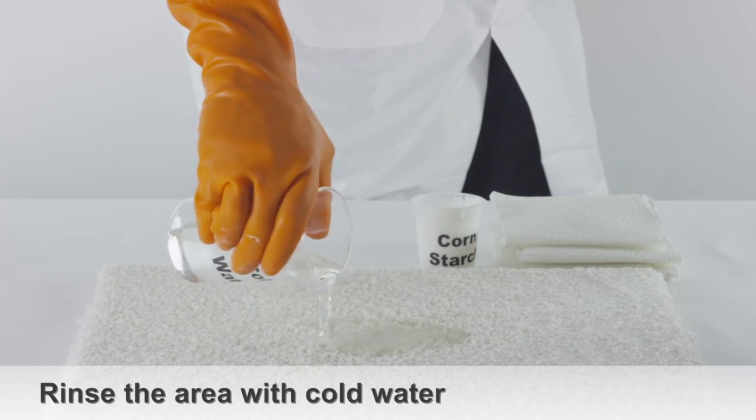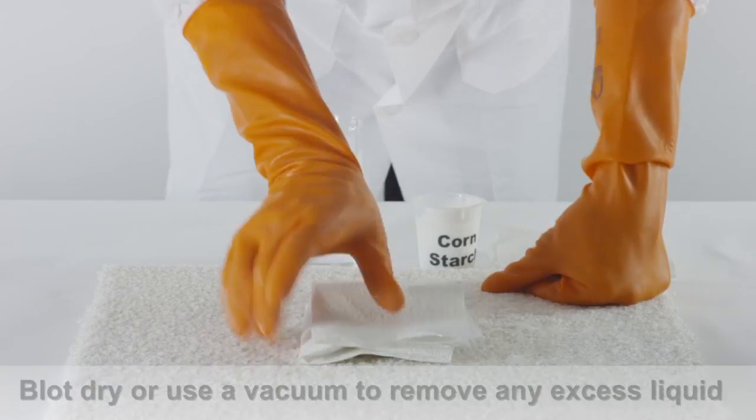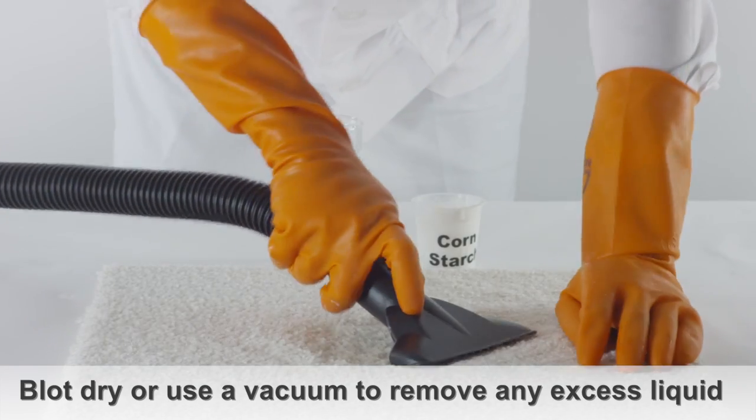Rinse the area with cold water. Blot dry the area or use a vacuum to remove any excess liquid.